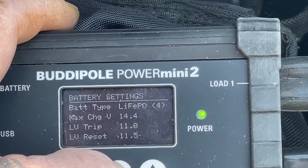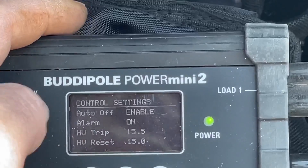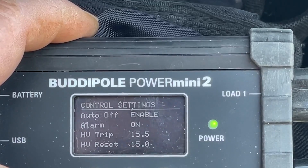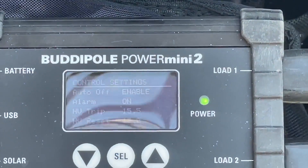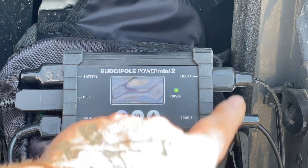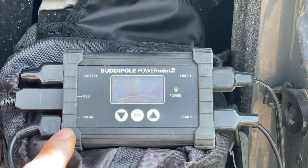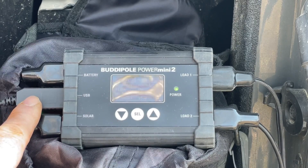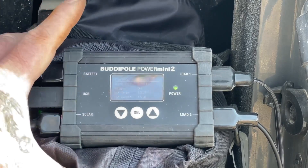Right now we're set up for a LiFePO4 BioWinno battery, which is what we're running. We also have controls for alarms for upper and lower limits, high-voltage trips, and high-voltage resets. We have two loads we can put out of this controller — one is running the radio, one is running the computer, or charging them I should say. There's a solar input, a USB port we're using to charge our HT, and a battery connection for the main battery in this bag.